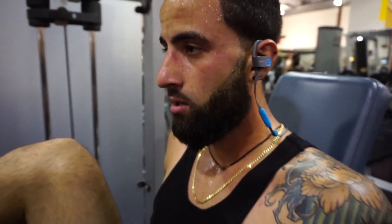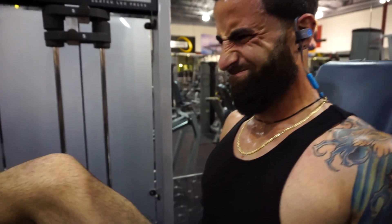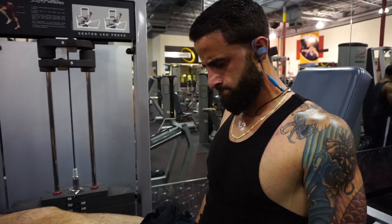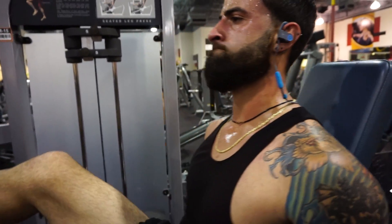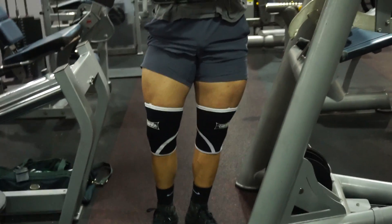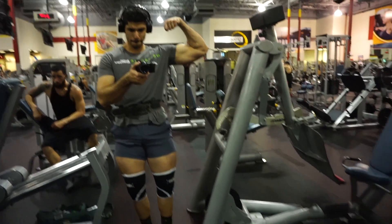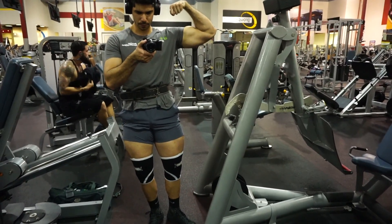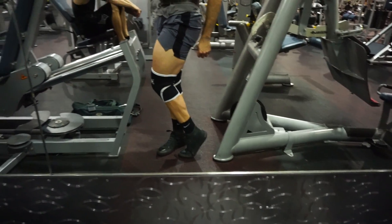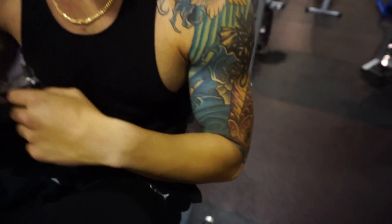Do two more. Let's go. Just go. Couple more, just a couple more reps. Let's go. Easy. There you go. Make the fish swim.